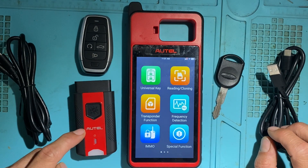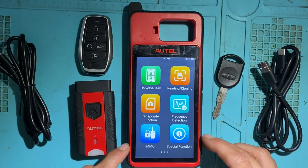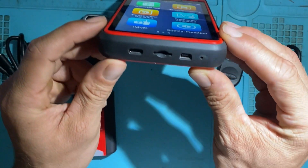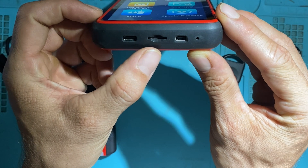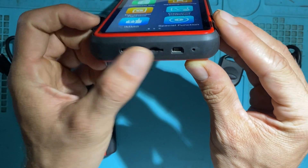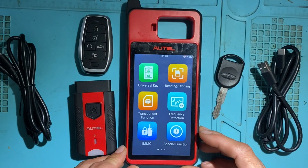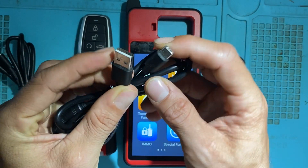This VCI200 is also compatible with the IM608 — you can pair it using Bluetooth, just in case, in a pinch. On the KM100, you have a USB-C port, a microSD card slot, and a microUSB port. It also charges through the USB-C port.